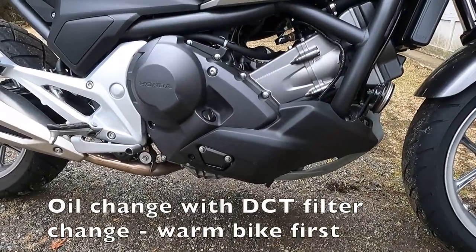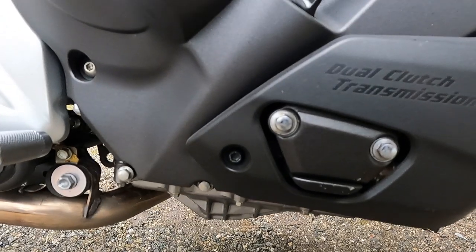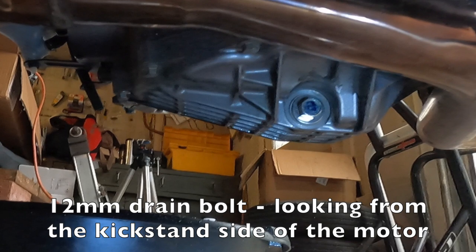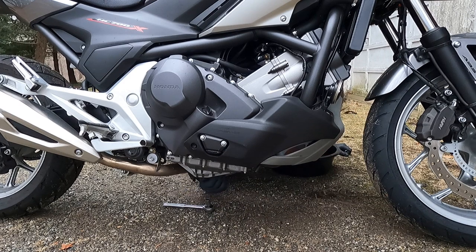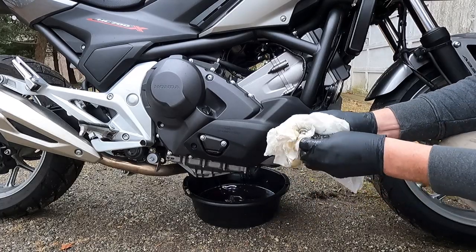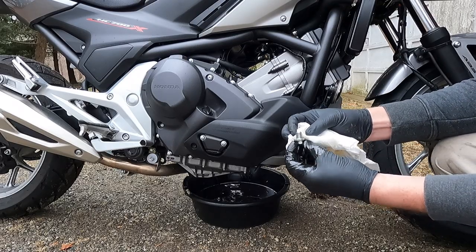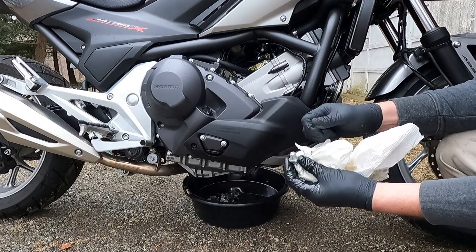Now that the bike is warm I'll start draining the oil. While the oil is draining I'll remove the bolt on this side and one on the other side, then pull the cover off the motor. There is the drain bolt for the motor — it looks like a 12-millimeter bolt. The oil looks fine, it's still clear, there's no residue on the drain bolt, and the crush washer looks like it's in good shape. This bike only has just over 2,000 miles on it and probably isn't due for an oil change, but I don't have maintenance records, so it's getting one.